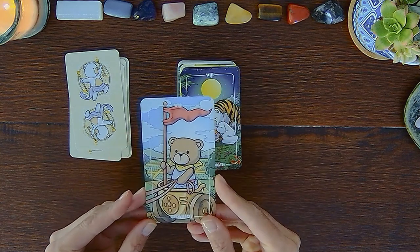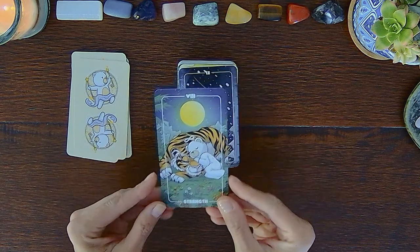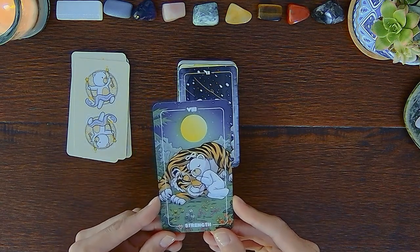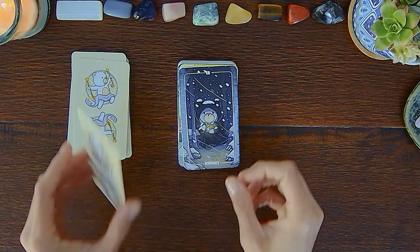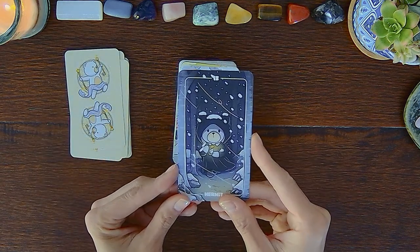I do think this is a really adorable way of showing a modern view of the Hierophant — like institutions, educational institutions, communities. Then we have the Lovers, Chariot, Strength — which is adorable — and the Hermit.